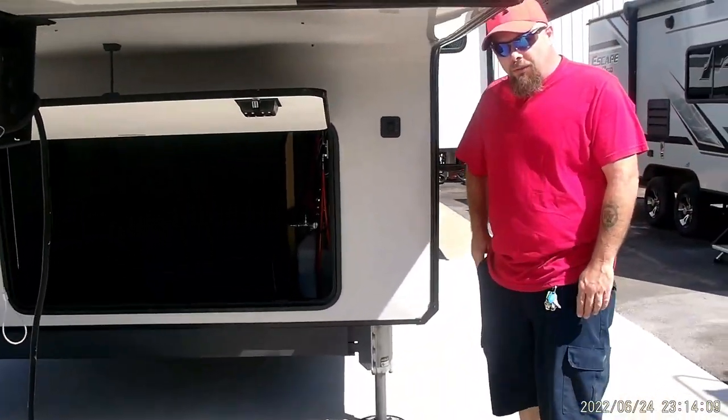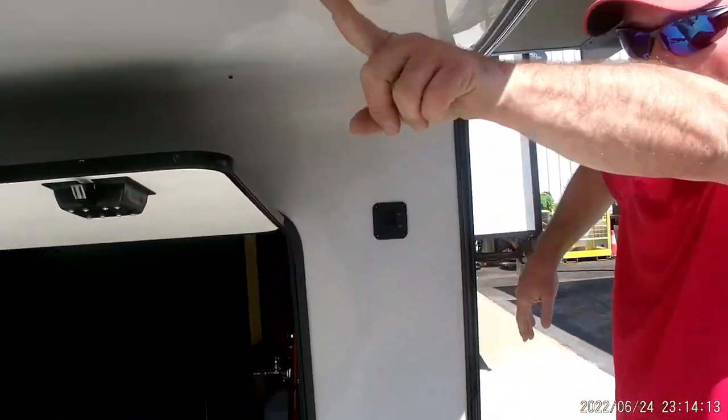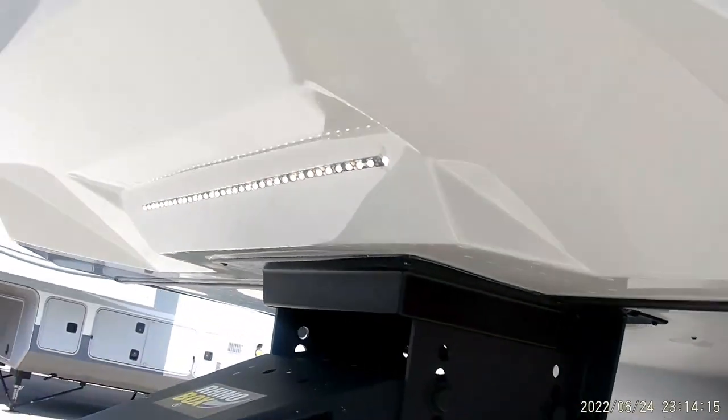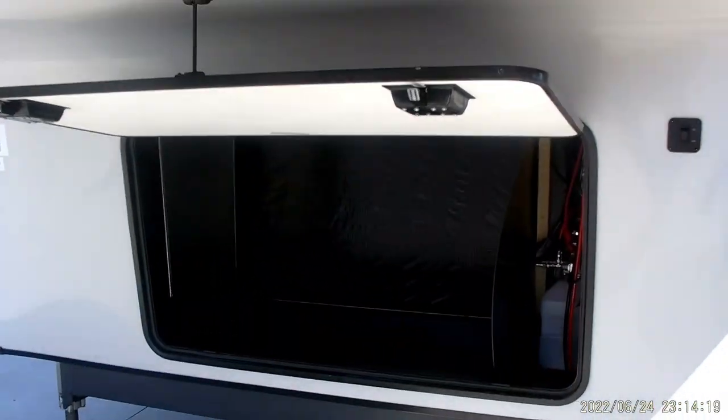Hello, today we're going to be going over the coach with you. We're going to be starting right up front here. This light switch here is just going to control the front lights right here. This compartment here is just pretty much going to be storage.